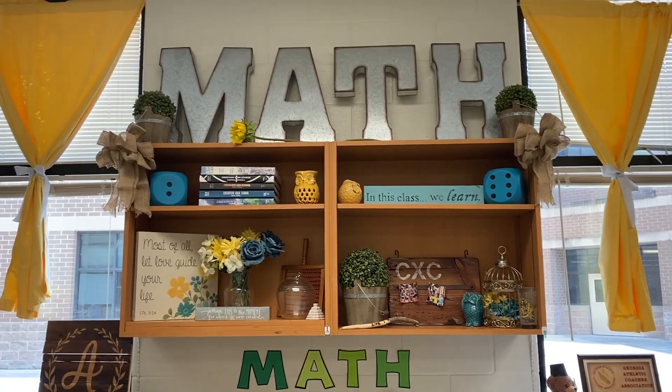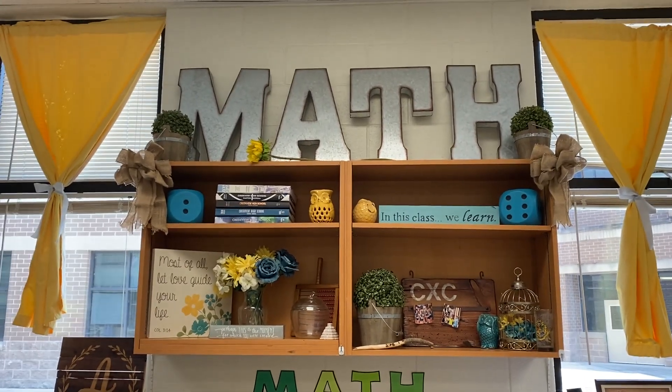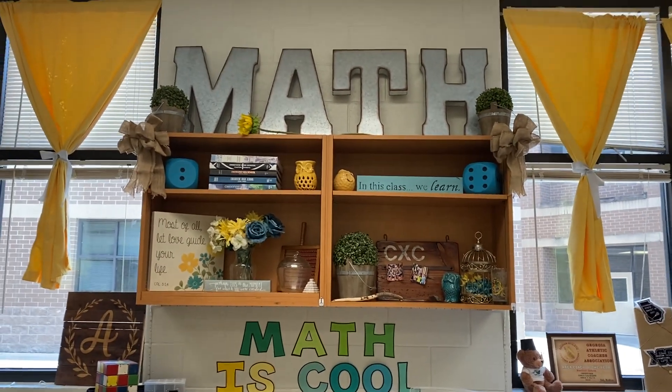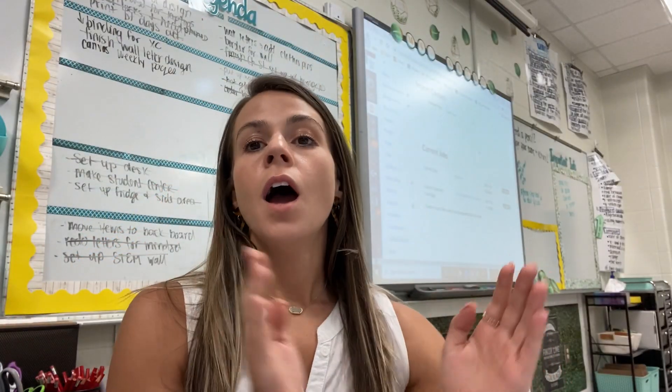Okay, so here we are — I'm super happy with how this looks. It's a little bit cleaner; it was getting cluttered. I still have to find spots for some of my other stuff, like the 'Coach Aiken' sign, and I definitely want to keep the Math Slayer hat. But yeah, we are almost done and it's looking so good.